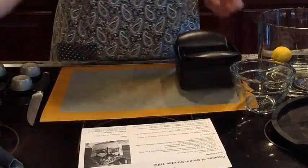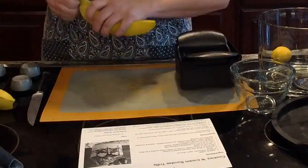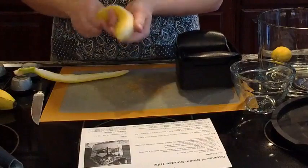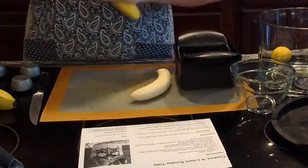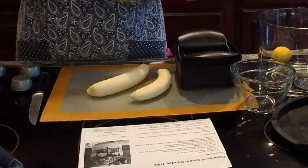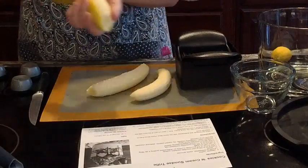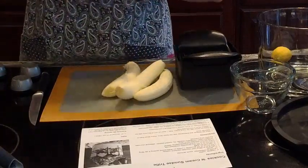We're going to take our bananas — I've got four bananas here. We're going to peel all of these first, then slice them in half and put them right on the quick slicer. So quick, so easy. We will put a little bit of lemon juice on these bananas to keep them from browning, and I'll show you our citrus press which makes that really easy to do.